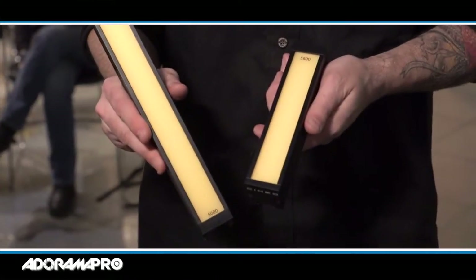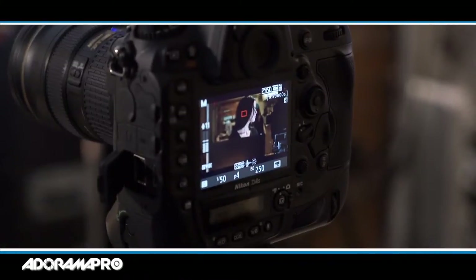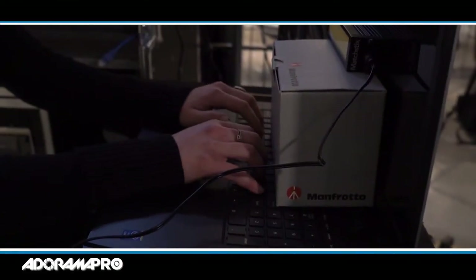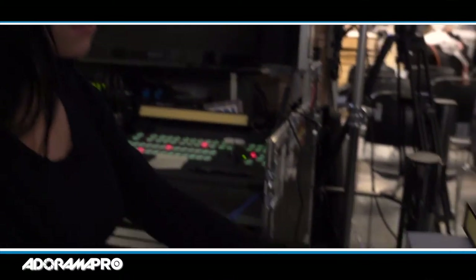We have the Matchsticks from Cineo here — brand new lights, really nice, really good color rendition. We've got them set up around Brie, and I'm using a data light at the back. We'll walk through how we do this. I've got my Nikon set up, all framed up, and I have Brie doing a little scene. She's gonna be typing on the computer, then turn towards the multicam, then turn back towards the computer and finish what she was doing. That's basically our scene.